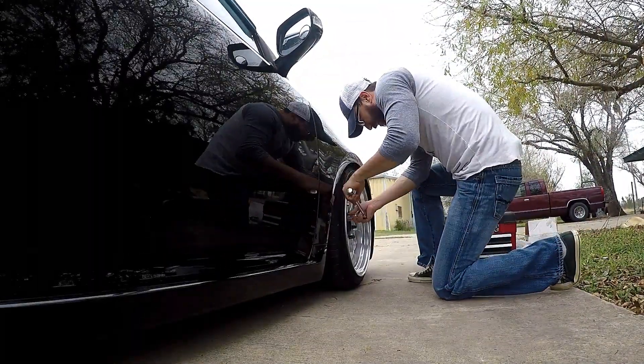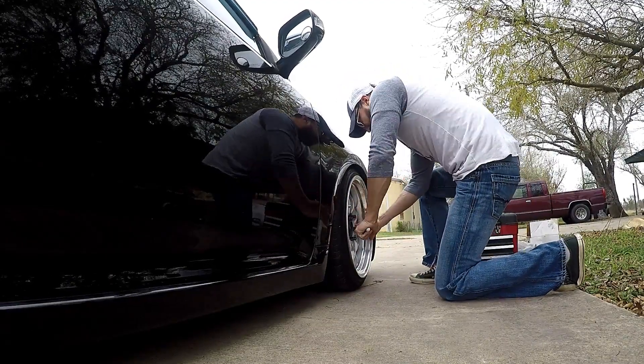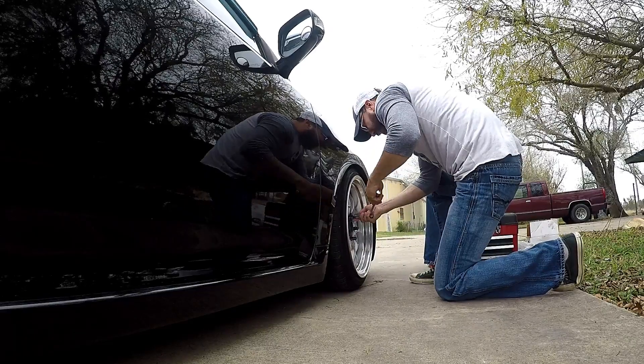First I've got to loosen the lug nuts that are already on there, that way I'm not tugging and pulling with the car jacked up in the air.